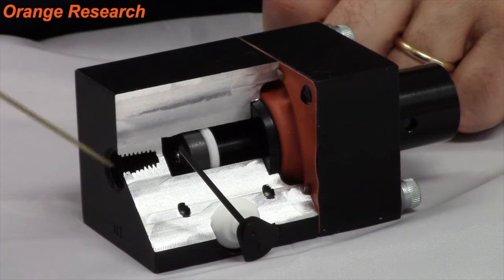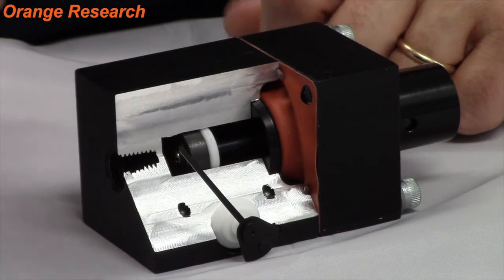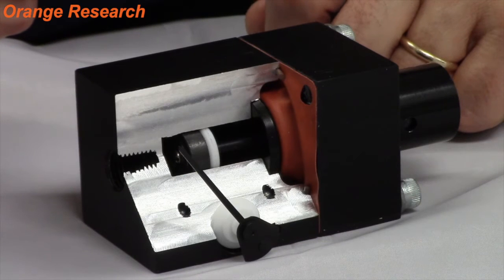In a diaphragm instrument, the high and low pressure ports are completely isolated from each other. There is no bypass, and therefore they are best suited for air or gas along with liquids.